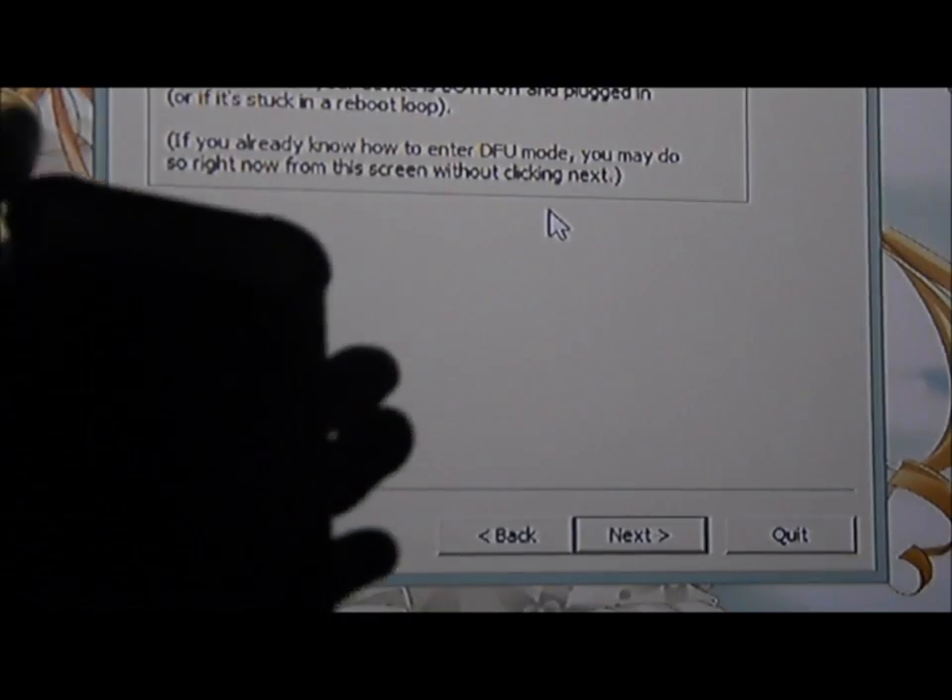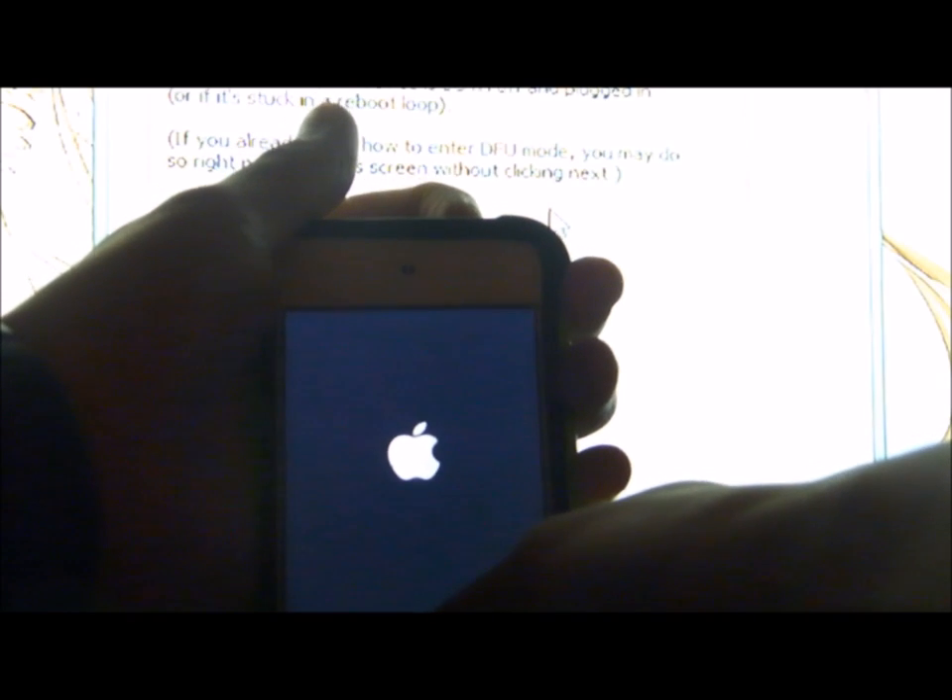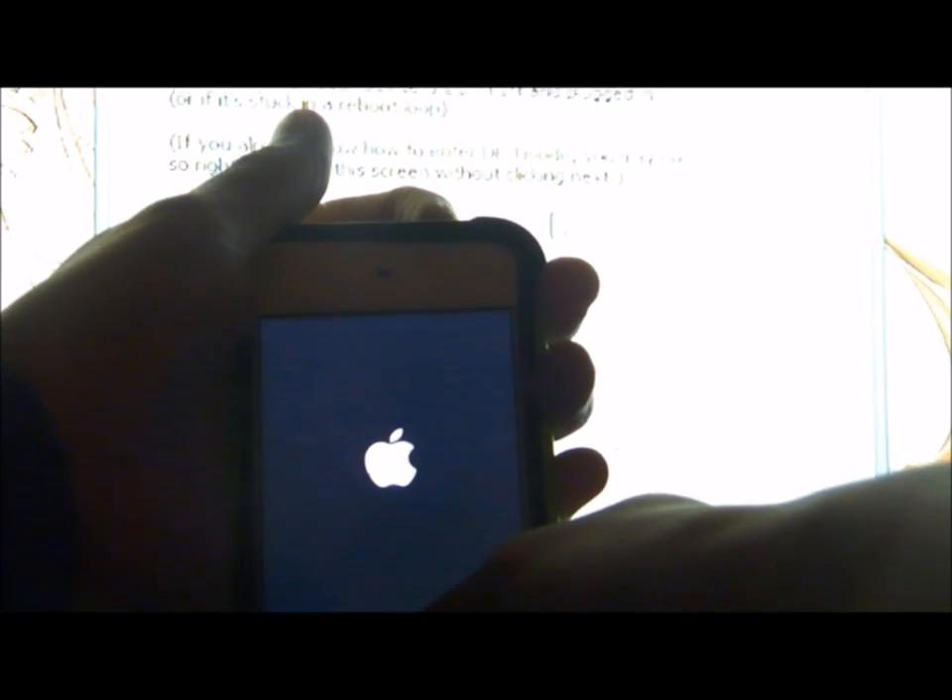DFU mode. To do that, hold the power button and the home button for 10 seconds, or wait until the Apple logo is gone. Let go of the power button, but keep holding the home button. Once you're done, it should move to the next slide.